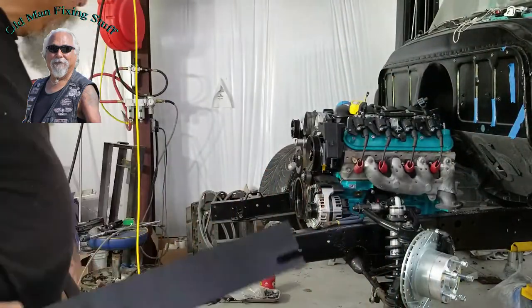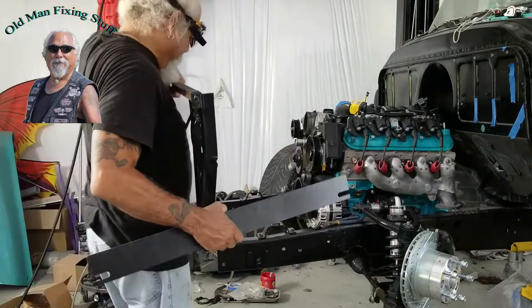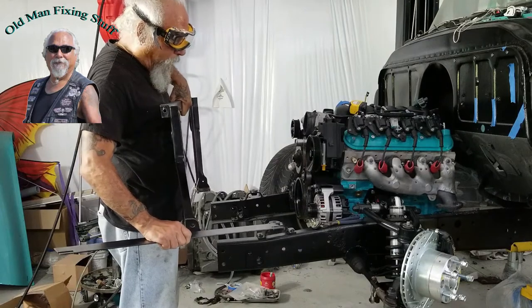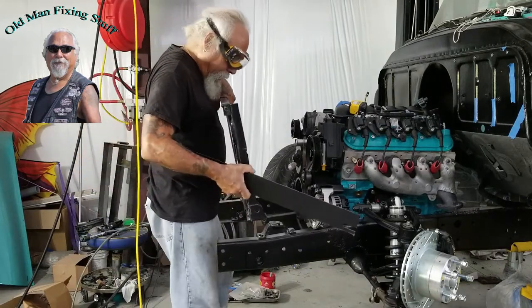I'm going to move the camera and put these pieces where they've got to go. I've got the washers — vibration washers.